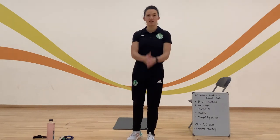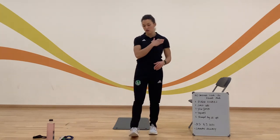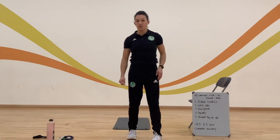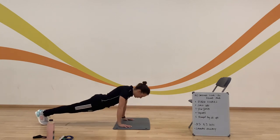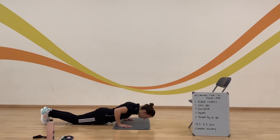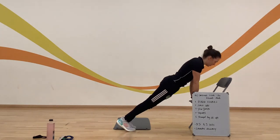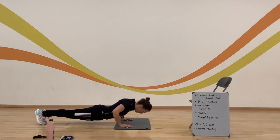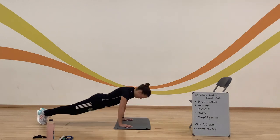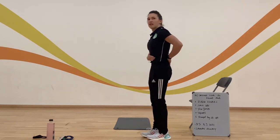Okay, next one — we've got our press-ups. You've got three different options: you can use the chair, you can go to the floor on your knees, or do a full press-up. Your choice — just make sure you're working hard and getting that heart rate up. Remember: shoulders to hands, keep your back nice and straight, core tucked in. Really focusing on our triceps and biceps here. And stop. That really works the arms — biceps and triceps working hard. Make sure you're keeping that core nice and tucked in when doing your press-ups.